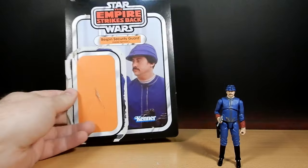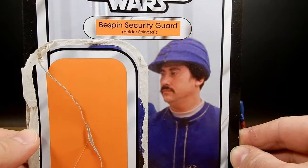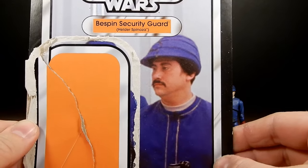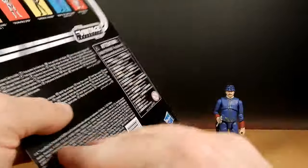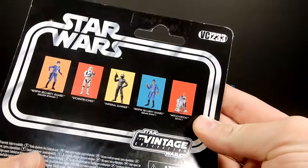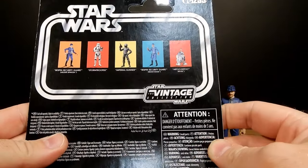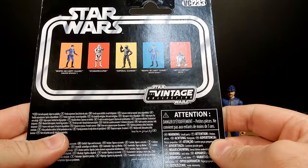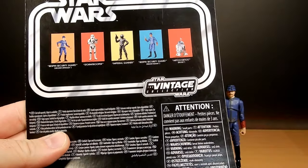So going with our Bespin Security Guard here, known as Helder Spinoza — sort of a Fu Manchu moustache — VC-233. This guy came as part of what I think was a Walmart exclusive in the US. They did show up here at Zing Pop Culture here in Australia.